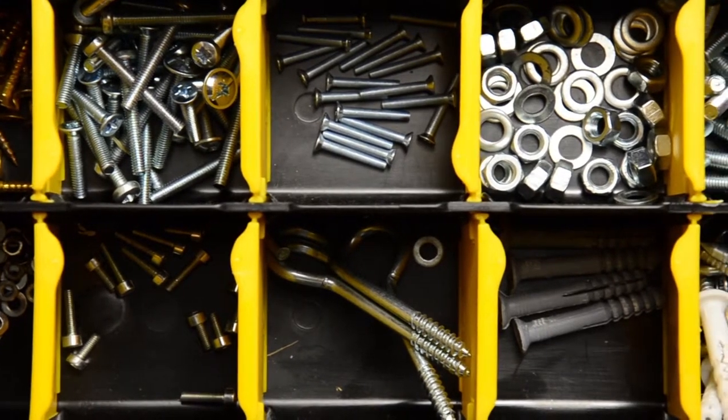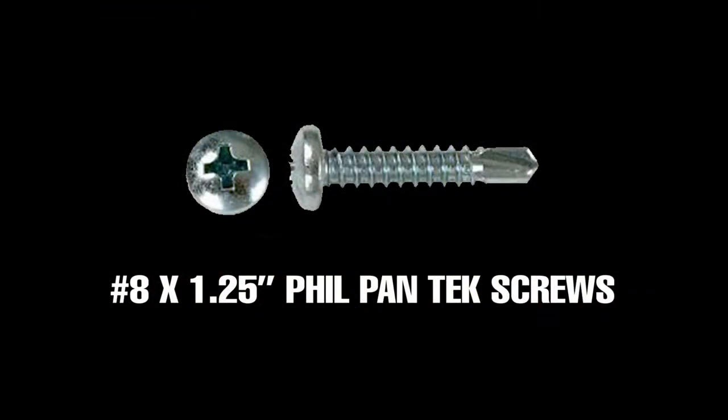If you're using your own screws, the provided screws are number eight by one point two five inch fill pan tech screws, for purposes of comparison.